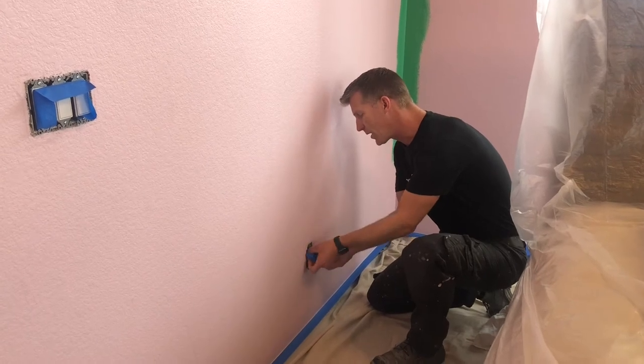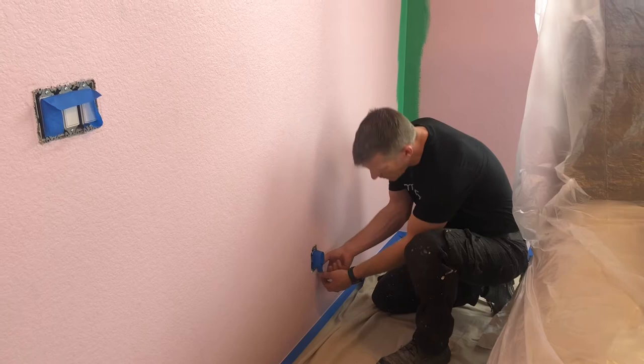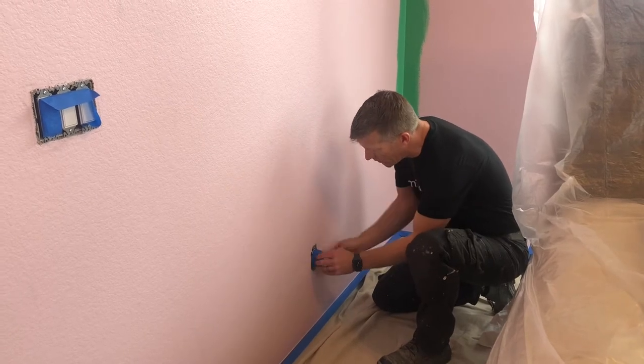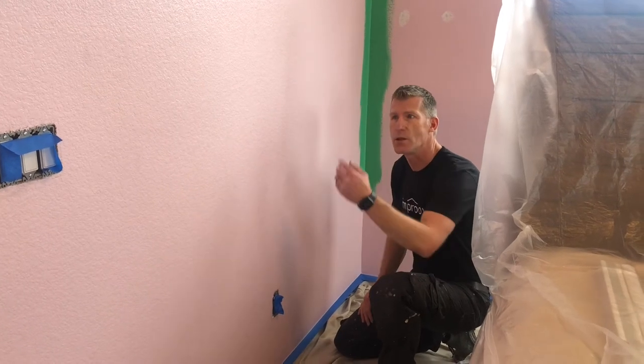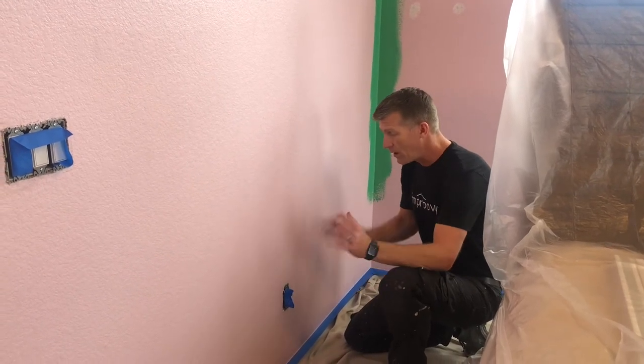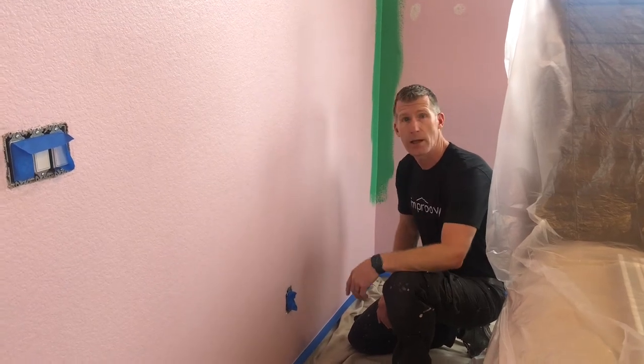It only takes a few seconds to go ahead and cover them up. Even when rolling rather than spraying, in past experience, paint ends up on the tops of outlets and switches. So just cover them up — that way you can work faster and more efficiently without having to worry about paint getting on those.